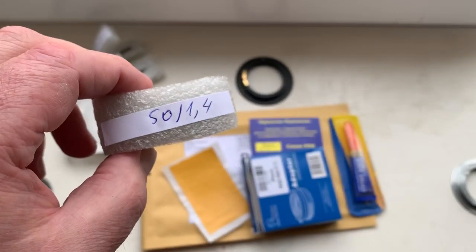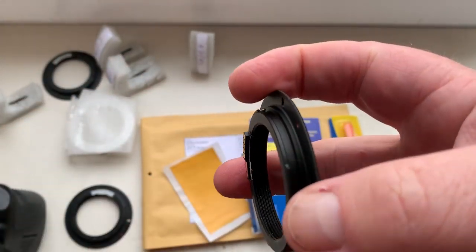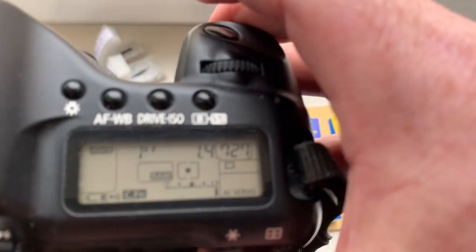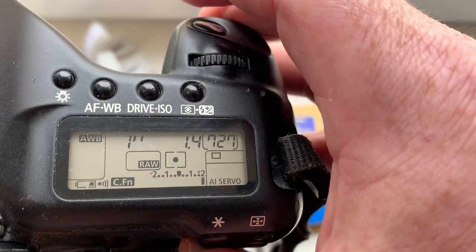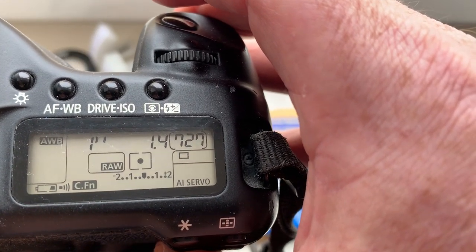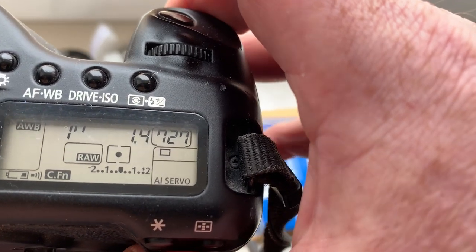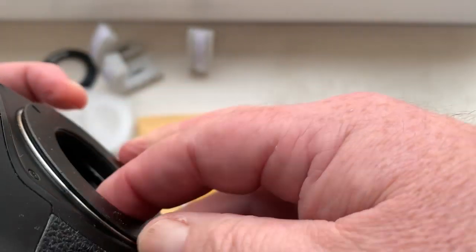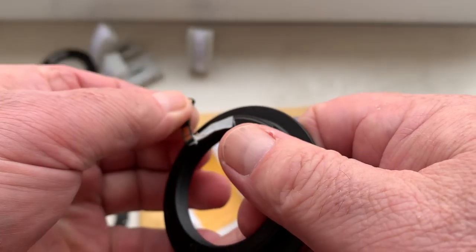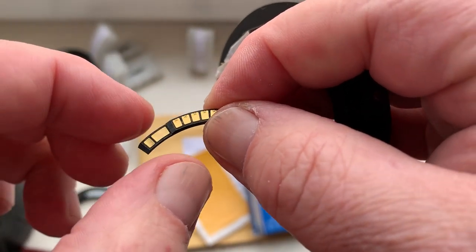Chip number four. I pre-programmed it for default: focal length is 50mm, aperture 1.4, delay time to enter programmer mode is one second, focus trap mode is on.